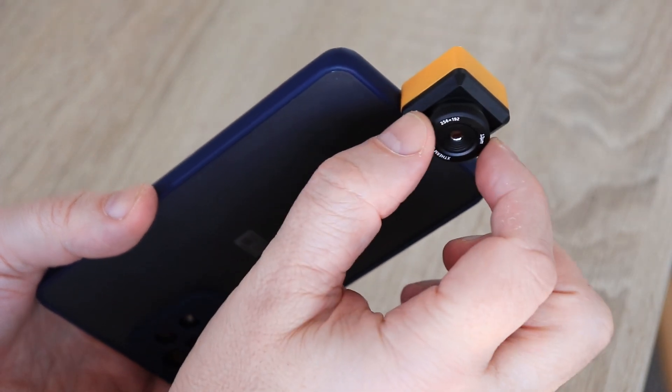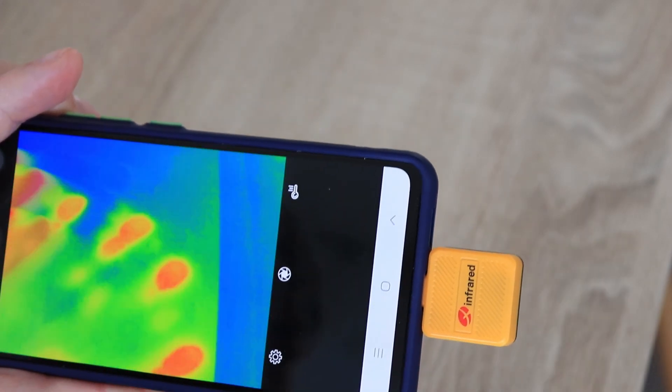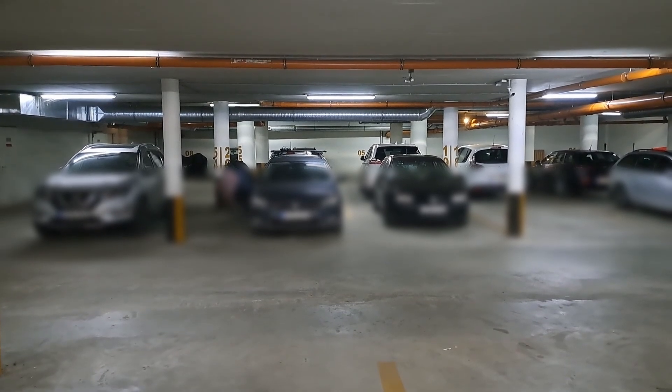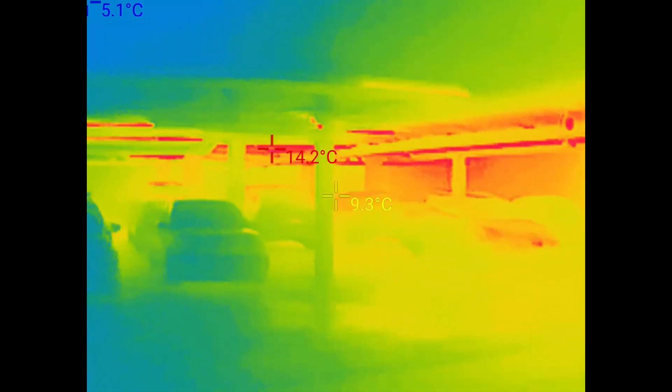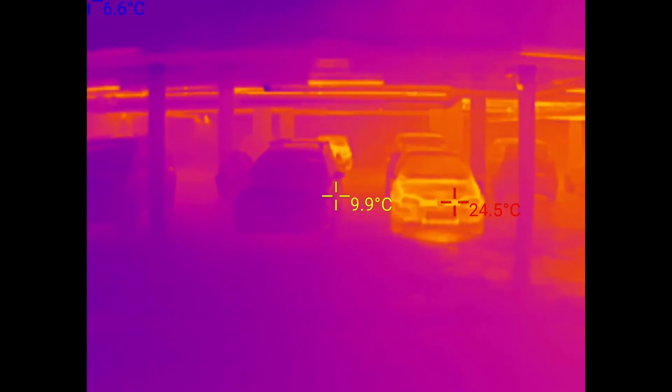I forgot to mention that the focus is adjustable, and if I need something close, look how sharp the image is. Now let's see some examples. I have the review of this 3D printer in progress and I want to check the temperature of the print surface. I'm in the garage now — let's see if any car arrived a few minutes ago. It's only in the morning and it looks like nobody has arrived; only leaves.